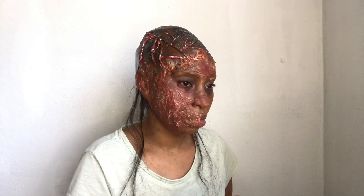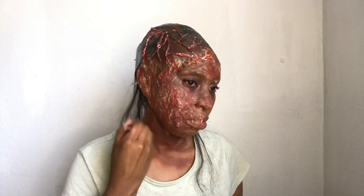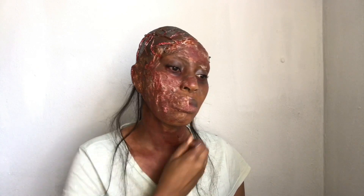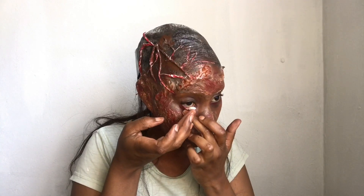Once we're satisfied with the eye, we're going to bring down just the red — not the foundation — down to my neck area and my chest area.